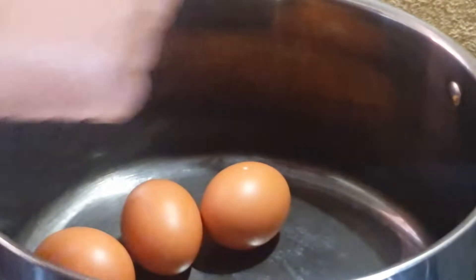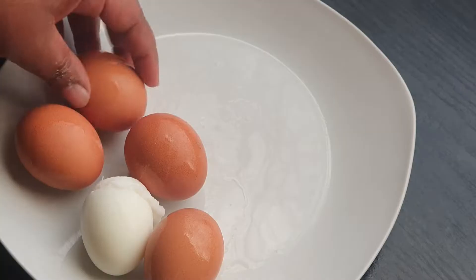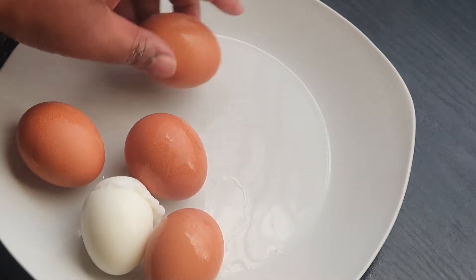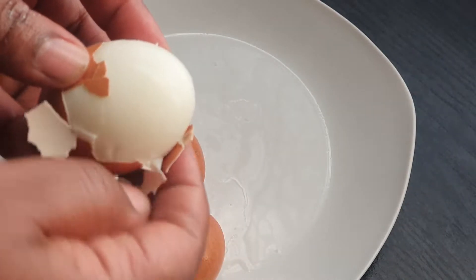We're starting off by boiling our eggs for 10 minutes. I'm just putting my eggs in a pot and boiling them over some water. Once they're ready they look like this — I did overcook them a little bit as you can see with that one over there.